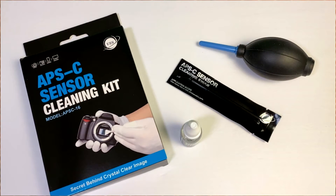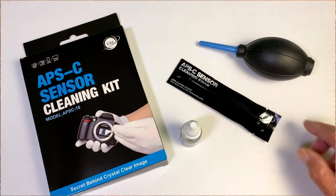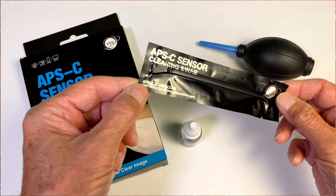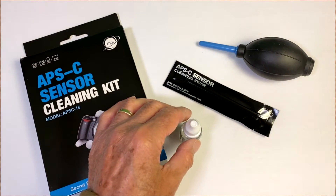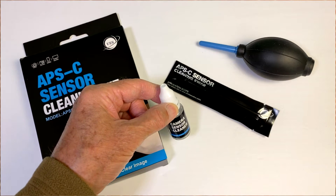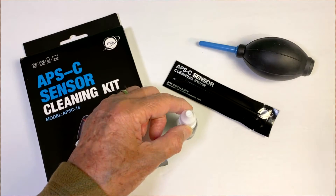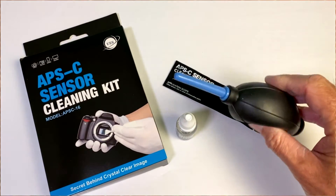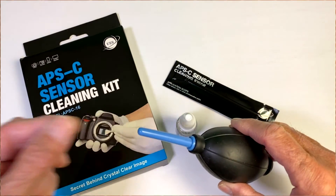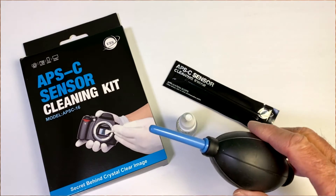The tools and materials we're going to use to clean our sensor are: first, an APS-C sensor cleaning kit, which includes several individually packaged APS-C sensor cleaning swabs. We also have a camera sensor cleaning solution — a liquid solution that we put a couple of drops on the swabs. And we have an air blower. If your air blower has a brush on it like this one did, just remove it, because you want to avoid the risk of scratching your sensor.